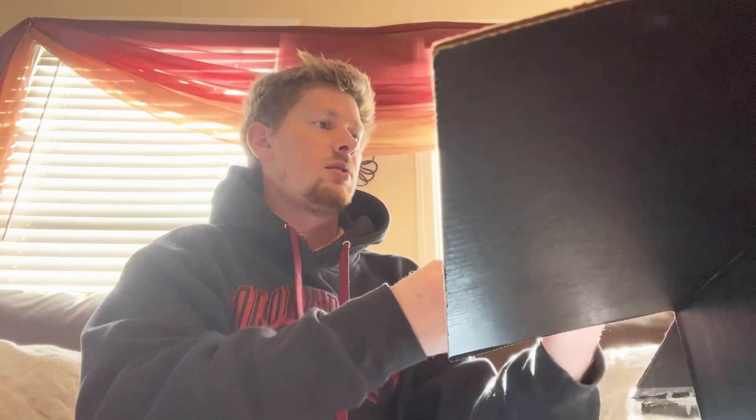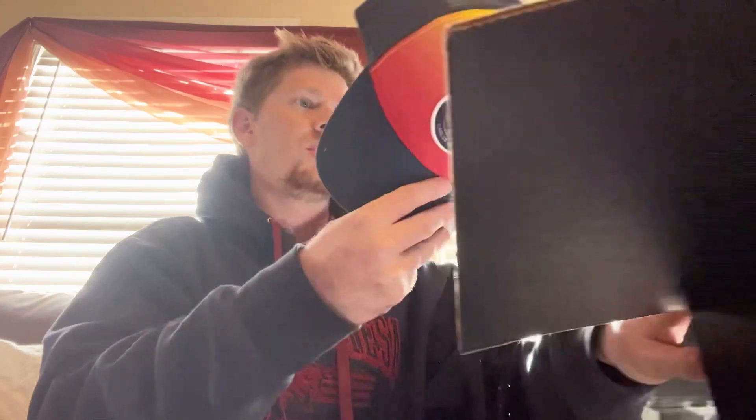Oh, nice — right off the top, a nice little Trucker Callaway cap here. That is a very nice hat. You'll definitely be seeing me wearing this one on the channel.